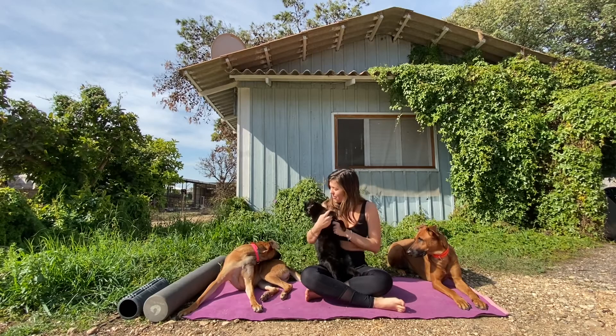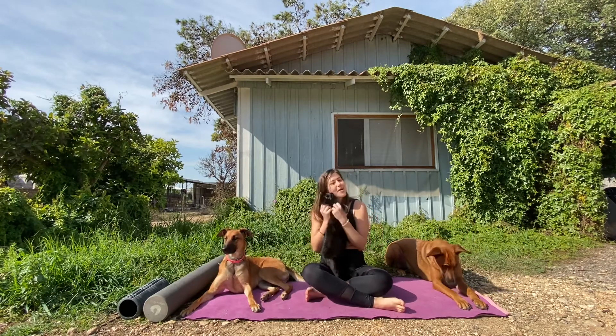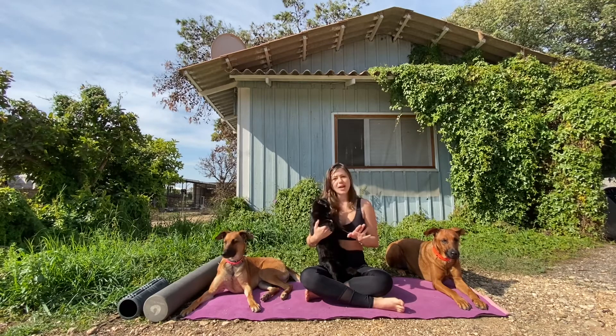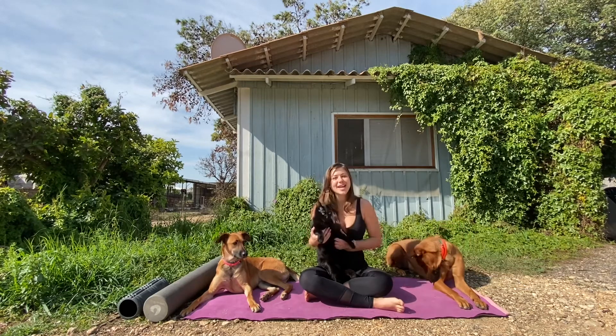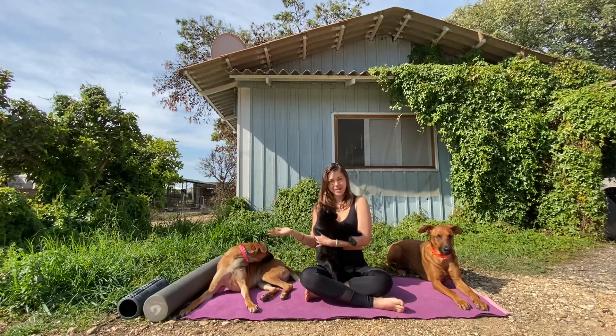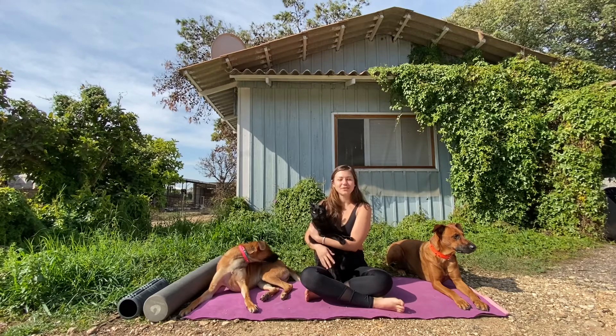I missed you being in the videos. Too bad we can't take Bagheera out with us everywhere, but in these moments when we need to do a foam rolling video, let's do it at the house so Bagheera can be in. Hello everybody, Taylor and the gang are here. We have Bruce to the left, Bonnie to the right, and this is our first child, Bagheera. They're all rescues and we just have so much fun making the videos together.